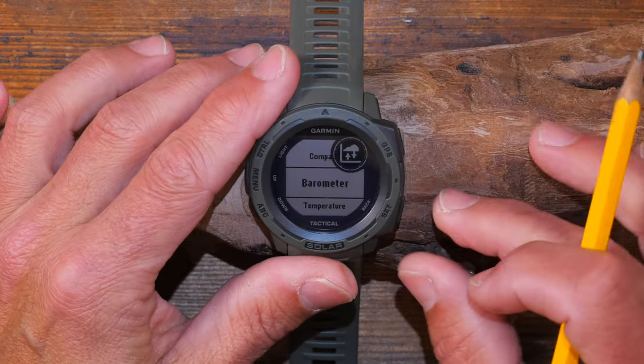Back on the main watch face, you can see the battery status - it's totally black meaning it's not charging by sun at the moment - the barometric pressure trend, the time, and the sunrise and sunset times. Behind the menu there is also a solar intensity screen, which is totally black now but shows how much solar energy has been generated into the battery when you're outside.